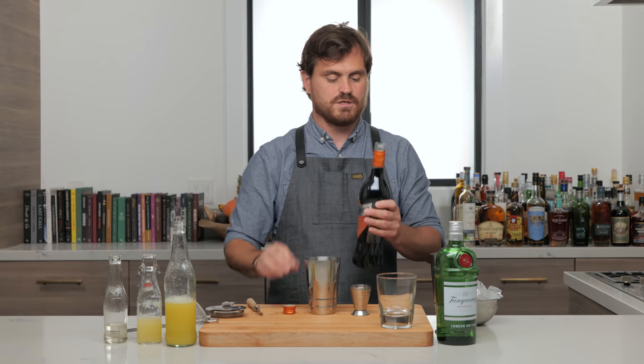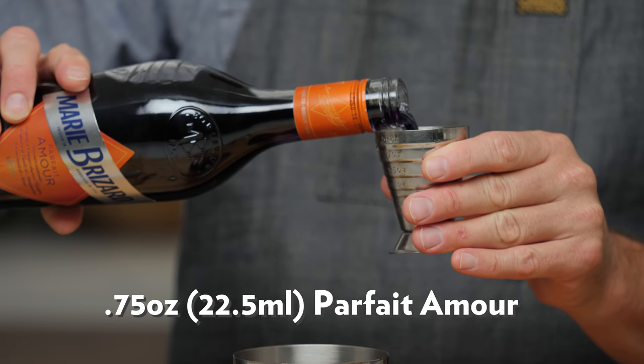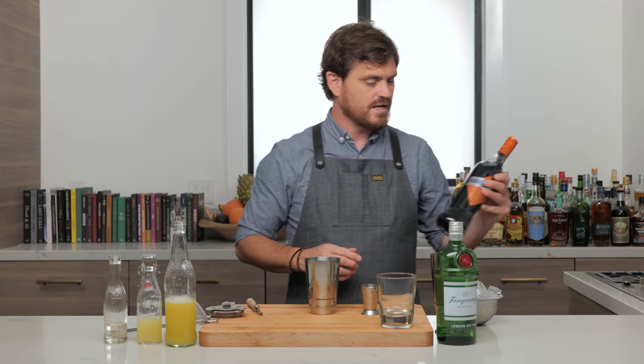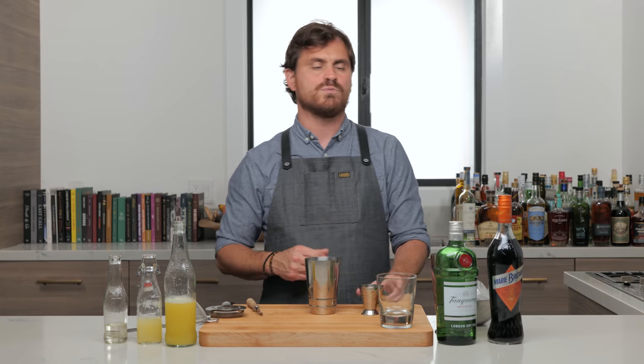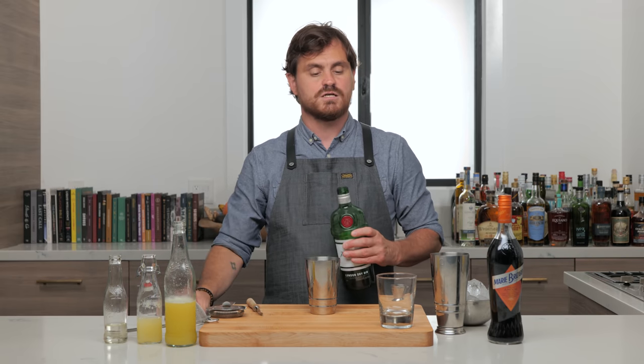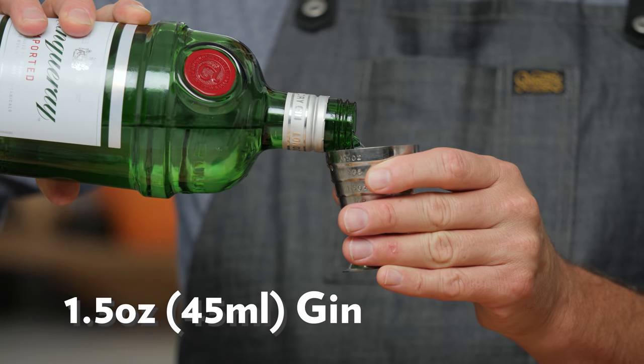Parfait amour — people are going to really bust me for that pronunciation — it's parfait amour. It's kind of like blue curaçao, an old school ingredient. It uses curaçao as its base and then macerates in bitter almonds, flowers, and vanilla, and the flowers give it this purple hue. Some people substitute crème de violette with parfait amour for an Aviation. It's not seen in very many cocktails these days. And then we're going to do an ounce and a half of gin.